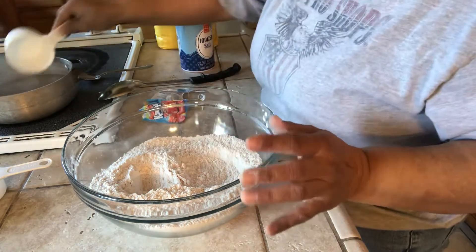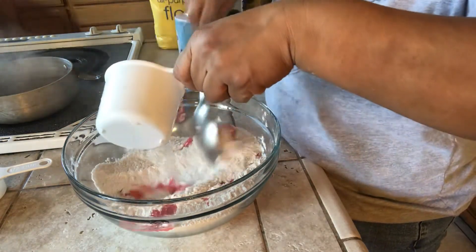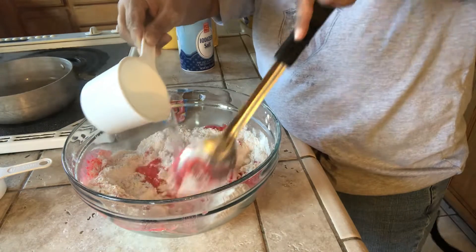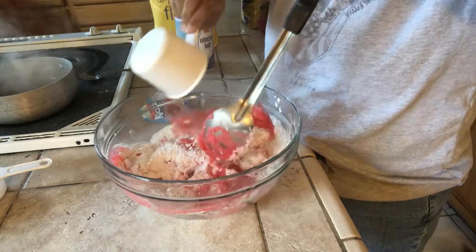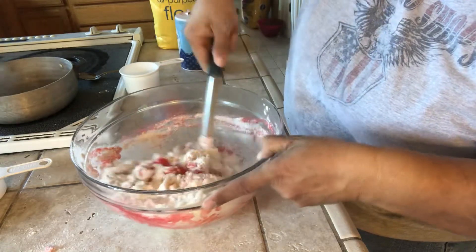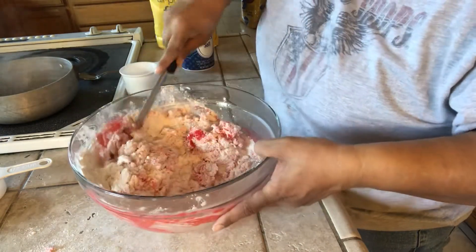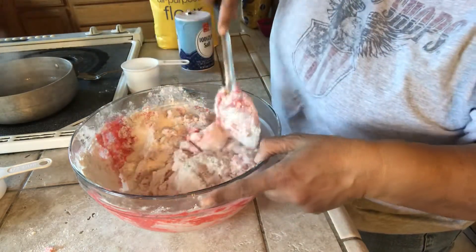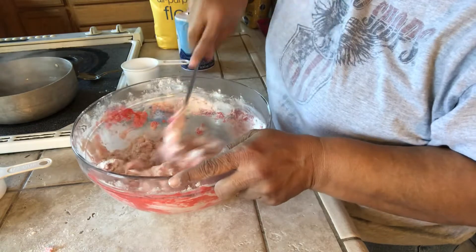When I pour it, I don't pour it all at once. I pour a little bit and mix as I pour. I pour where the water hasn't reached yet — right there where the water hasn't hit the dry ingredients yet. It smells really good at this stage. Right now it smells like fruit punch.